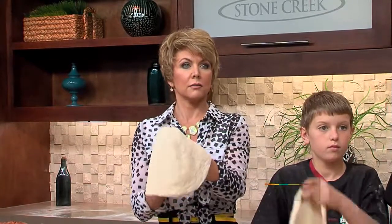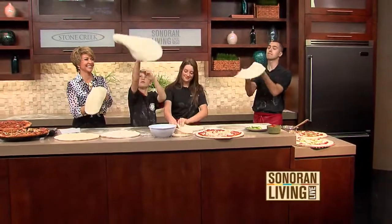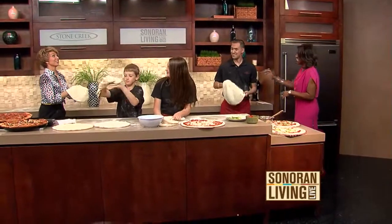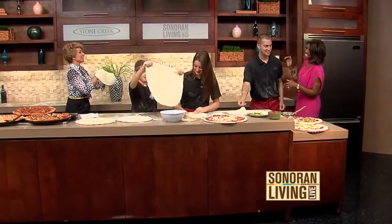All right, Susan, are you ready? You're going to toss it to me? No. All right, I'm ready. Are you ready? No, I'm standing by Tony — just in case. I'm getting really good at this. I've got a good spin on it.